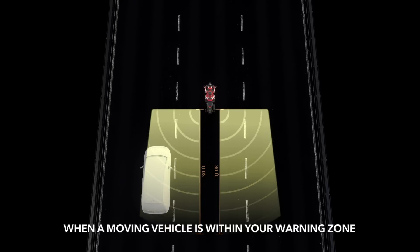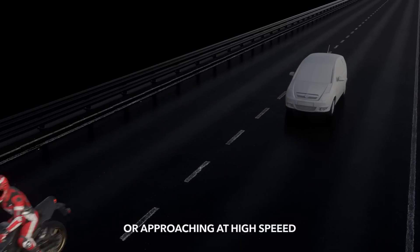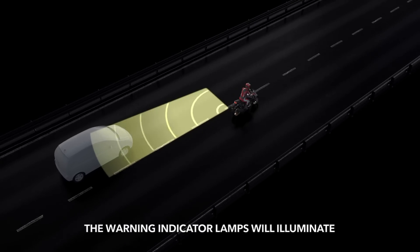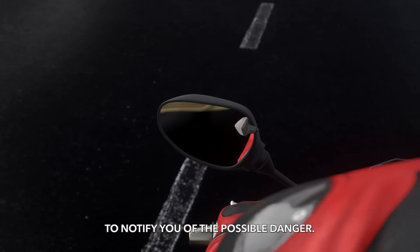When a moving vehicle is within your warning zone or approaching at high speed resulting in an impact, the warning indicator lamps will illuminate to notify you of the possible danger.